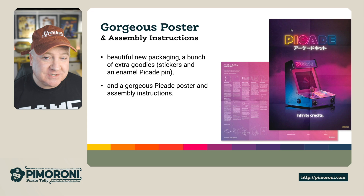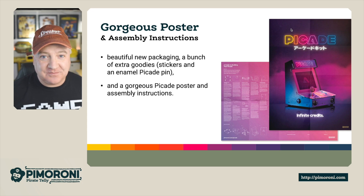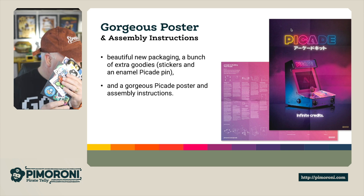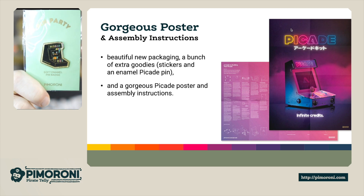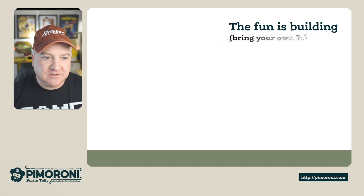There's also a gorgeous poster that comes with this — beautiful packaging. It's really nice to unpack with all the different boxes inside, a bunch of extra goodies. There's a whole bunch of stickers, a gorgeous PiCade poster, assembly instructions, and a little enamel pin as well, which you get with the pack — a nice little thing to put on your bags and stuff like that.